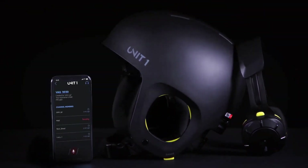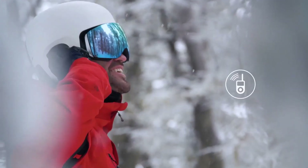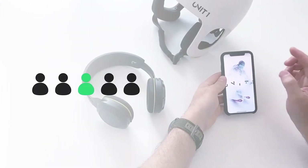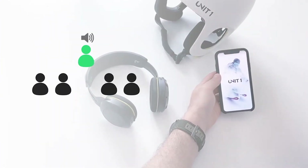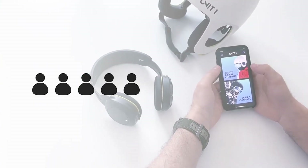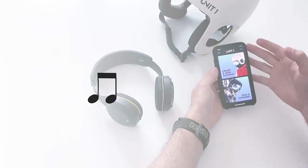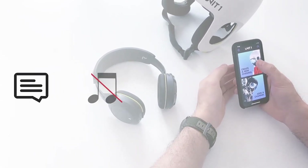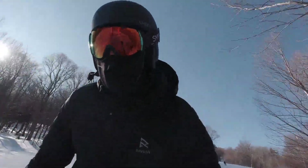Overall I really enjoy using the Unit 1 and I think it will be a staple for me when I'm skiing or snowboarding. I downloaded the Unit 1 app to test the walkie-talkie feature with another phone and it seemed to work fine. I'll be curious to test the walkie-talkie feature on the helmet to another helmet when my friend's Unit 1 arrives, so perhaps I'll do another video testing that feature specifically.